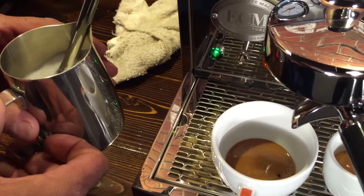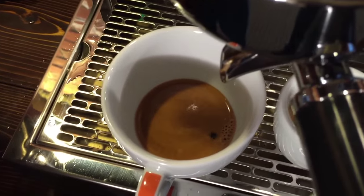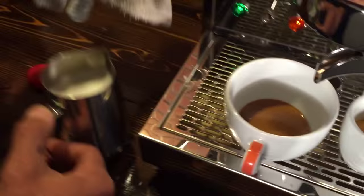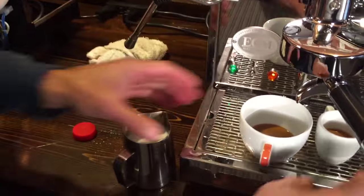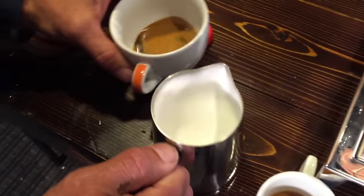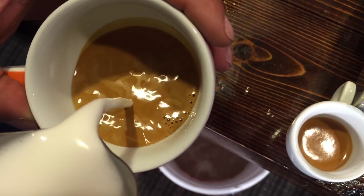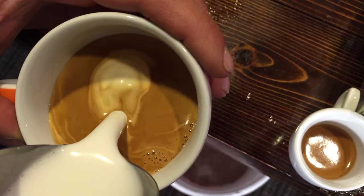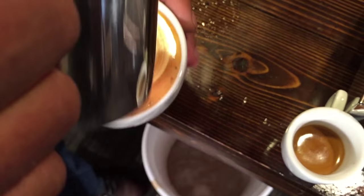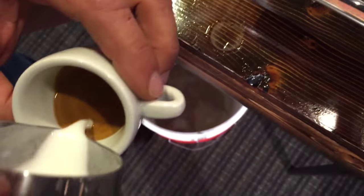You're going to attempt a little pour here? Yeah, we'll give it a shot. How's the shot look? Looks pretty good. Always clean your wand. So we did a single shot with this one in like a six-ounce cup. I messed that one up at the end — I don't care. And the macchiato.